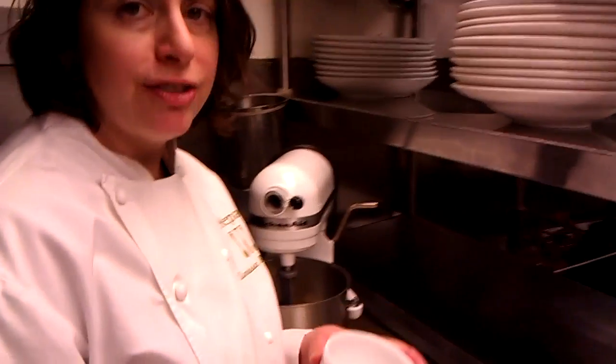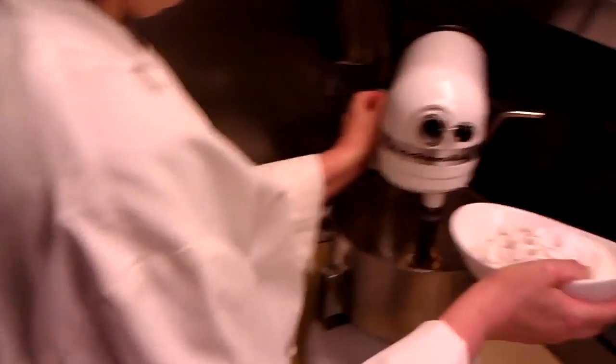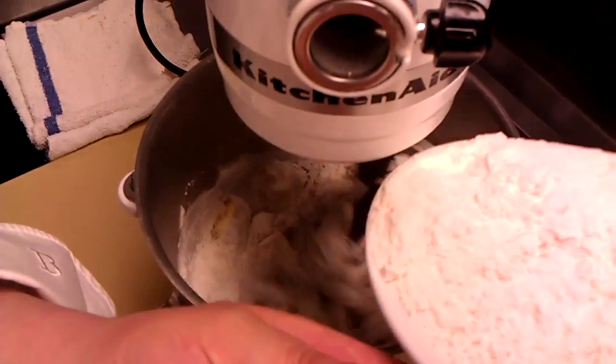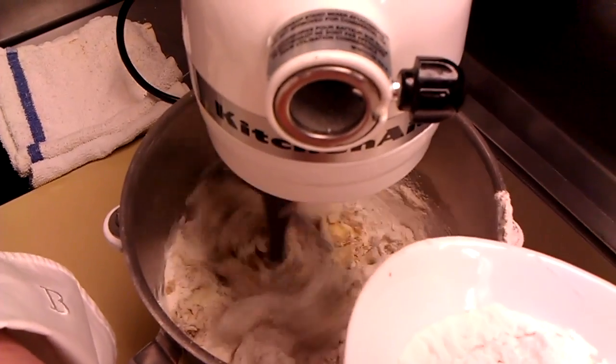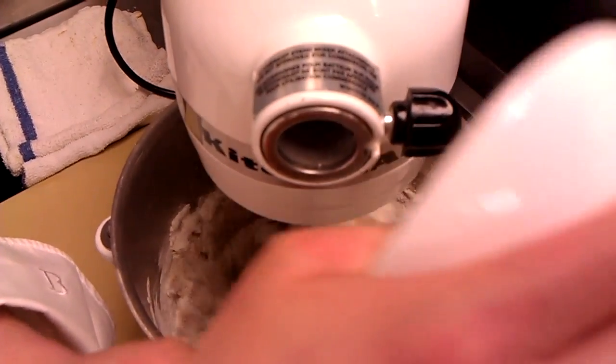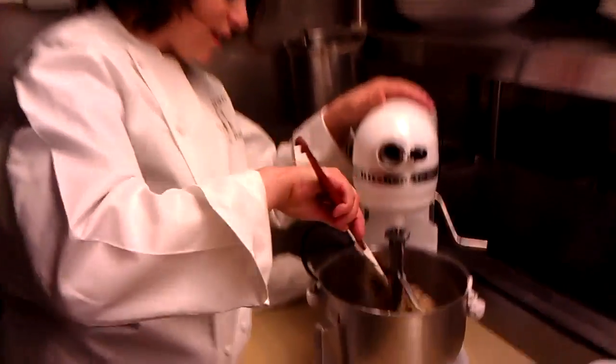And I'm going to mix in the dry ingredients. I have salt, baking soda, and all-purpose flour. I'm going to add the flour in slowly on speed one. Just let this mix on speed one until everything mixes together well. You can use a spatula and scrape down the sides a little bit.